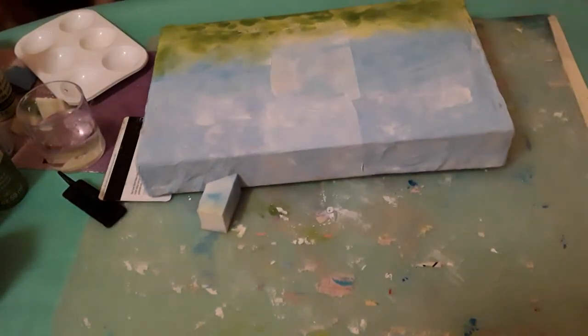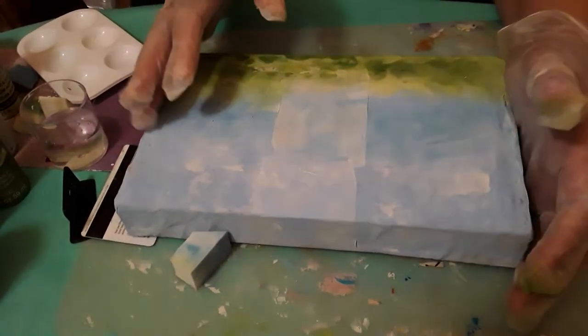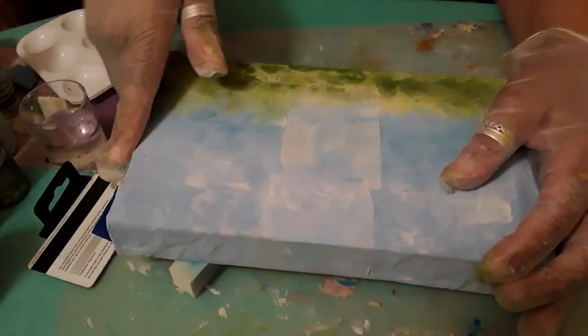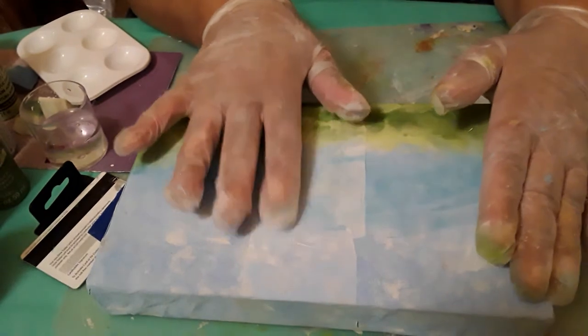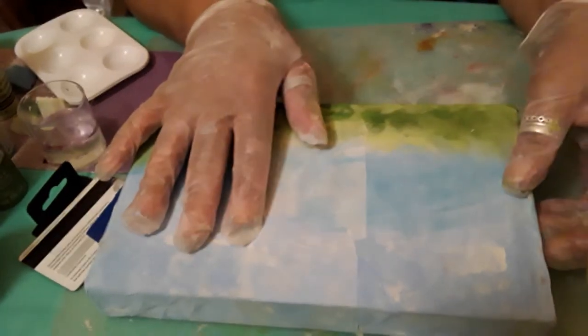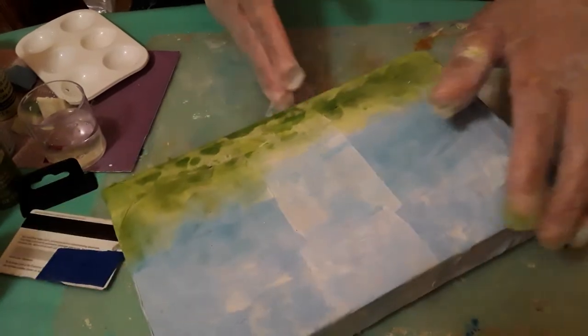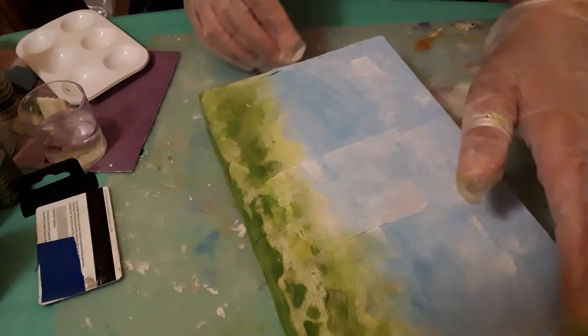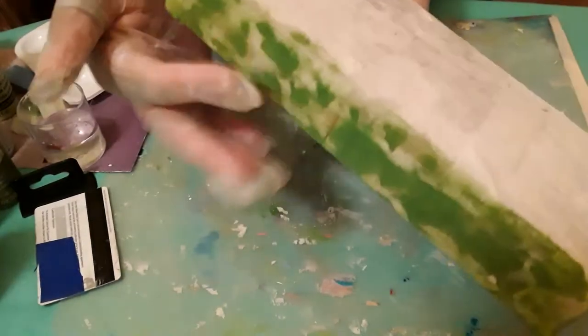Hi everyone, welcome back to my channel. My name is Kim and I'm glad you came to spend some time with me today. I'm going to finish decorating this box — it contains gifts for someone. I've already started it: I did the sky portion, this is the grass. I'm doing a different angle so I have no clue how this is going to turn out. I've done the edges and the bottom, but we need to do the back part.